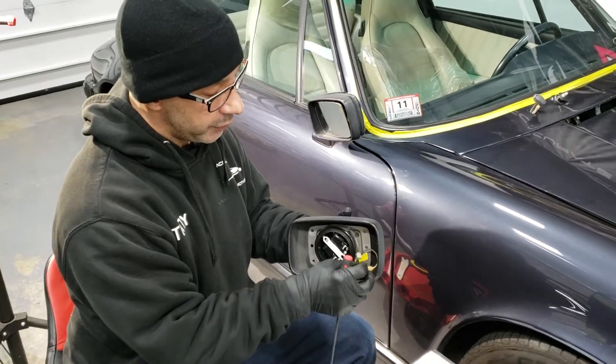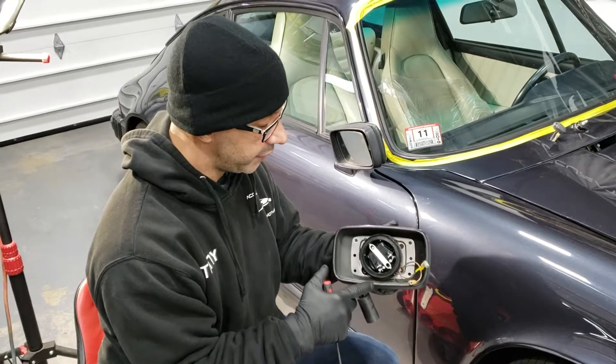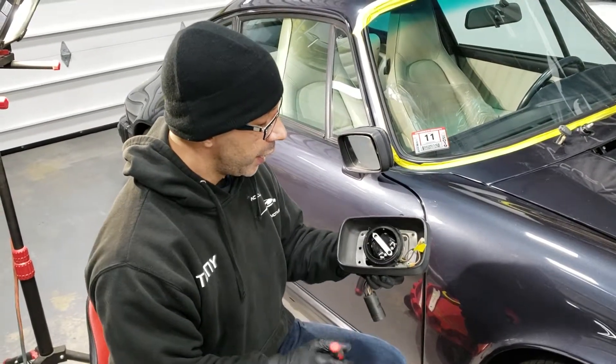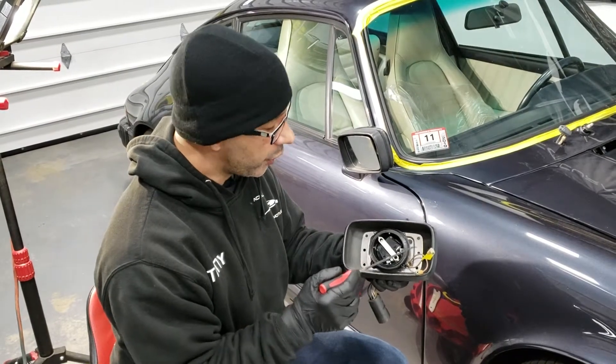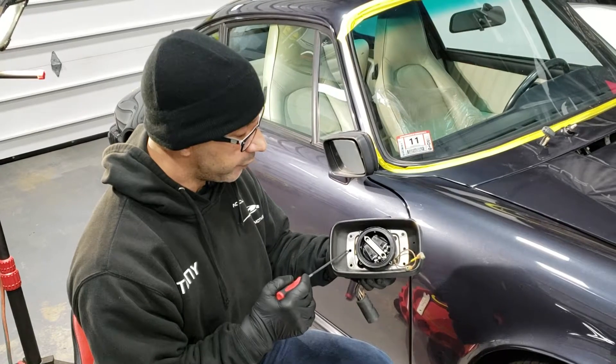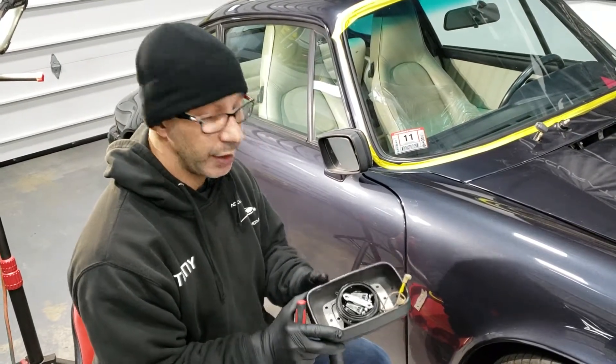Once we get the mirror unlocked and off the housing, we've got it connected to two power wires. There are going to be three 8mm bolts that we're going to have to remove, at which point the whole housing will come out and we'll go from there.